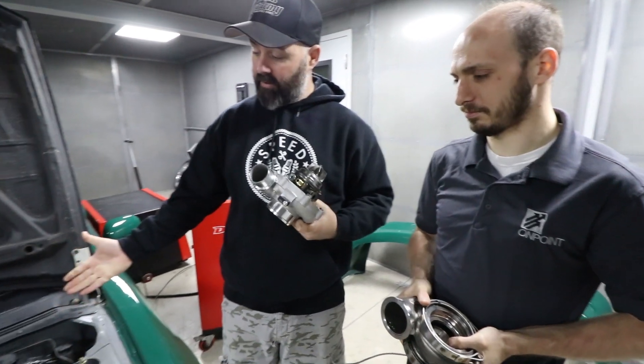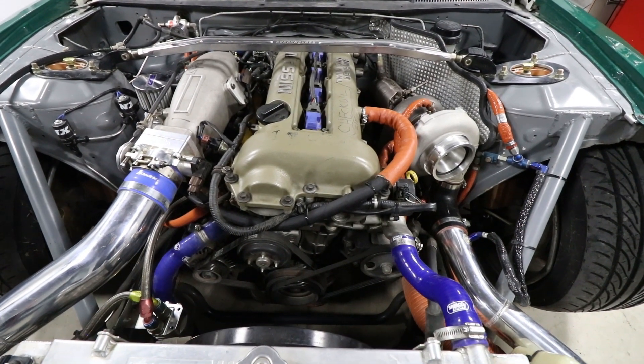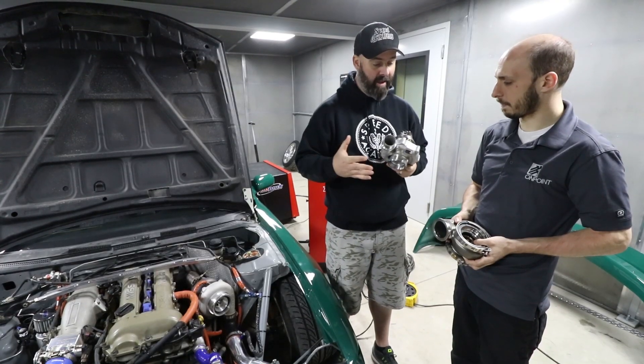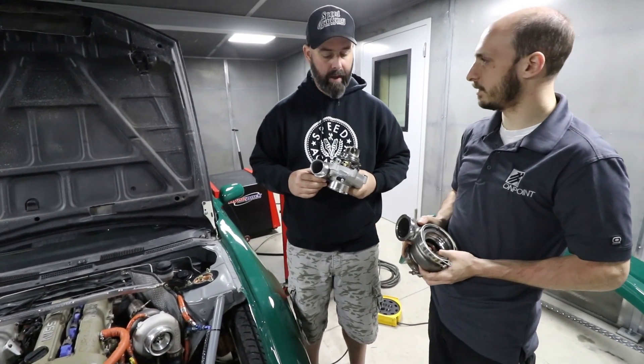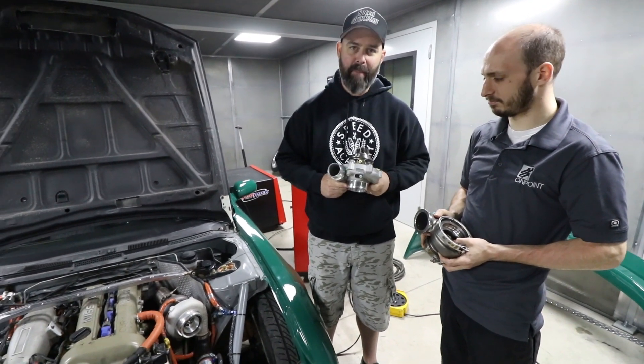Step one is to set a baseline with the current GTX setup — doing dyno runs both with and without nitrous. Then Sacha will go away and install the G25 550, which requires cutting the header flange off and redoing the header a bit since the G25 has a V-band flange on the turbine inlet. They'll come back once that hard work is done to compare.